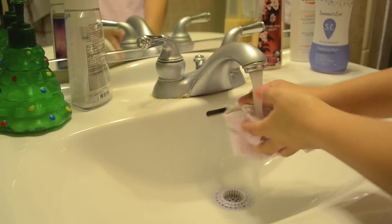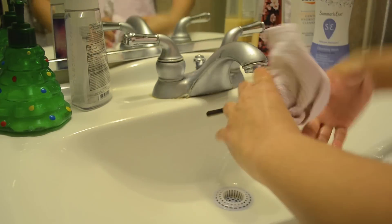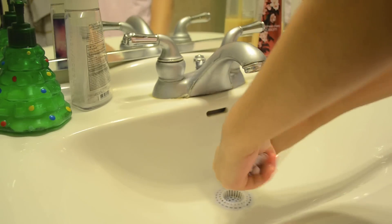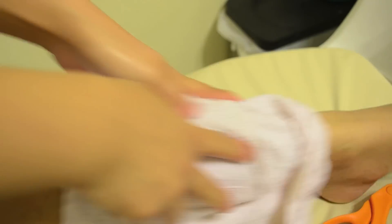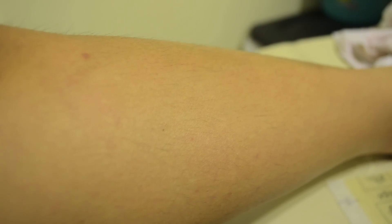The first thing I do is wet a towel and wipe it over my legs so all of my hair goes in one direction. Here's kind of like a before shot of my legs — as you can see, my hair.